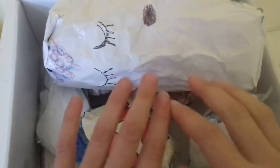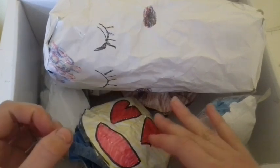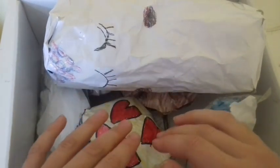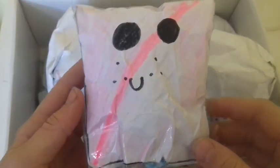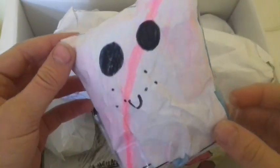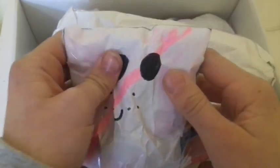By the way, these squishies were made a while ago, so if you'd like to see a video where she'll be remaking her old paper squishies, let me know in the comment section down below. The next paper squishy that she has — I'm not really sure what it is, but I'm pretty sure it's a marshmallow.